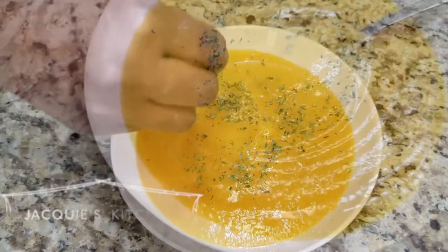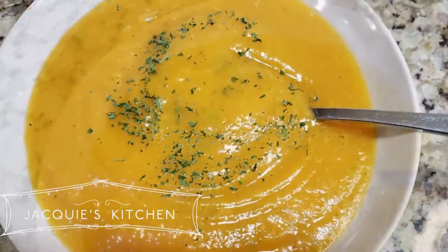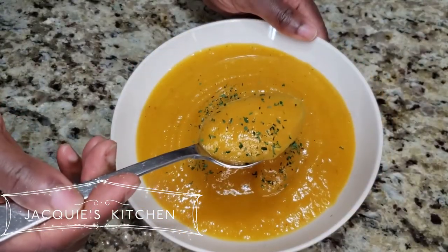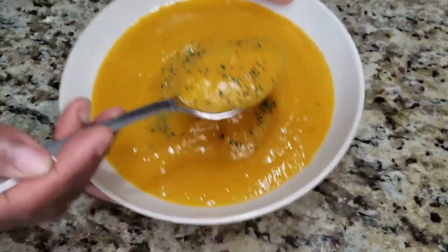Hi everyone and thanks so much for stopping by my channel. Today I'm going to be making leek and butternut squash soup. This is a quick, easy and delicious soup so stay tuned for the recipe.